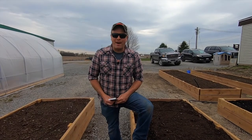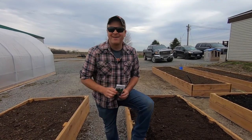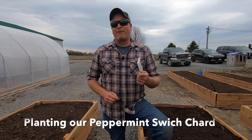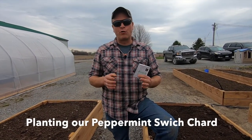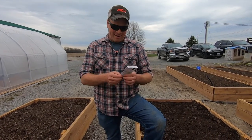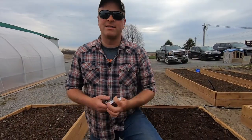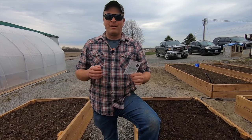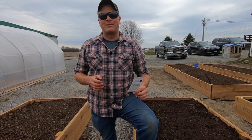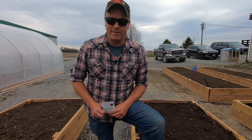We're growing peppermint swiss chard today — it's a great variety we've had fun growing in the past. It's a dark green and bright pink variety, and you can see it right there in the picture. It's a leafy green vegetable from the same plant family as beets and spinach.